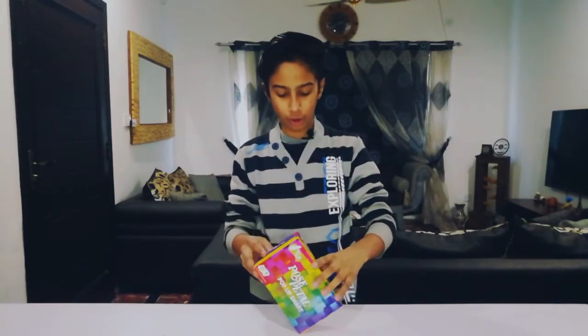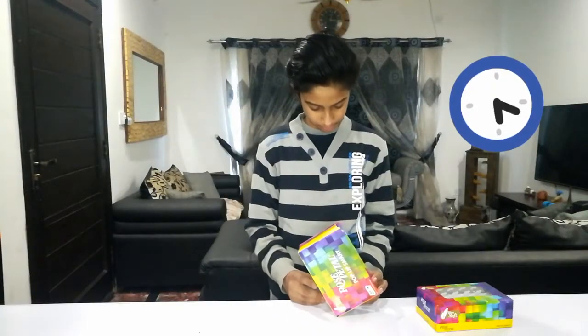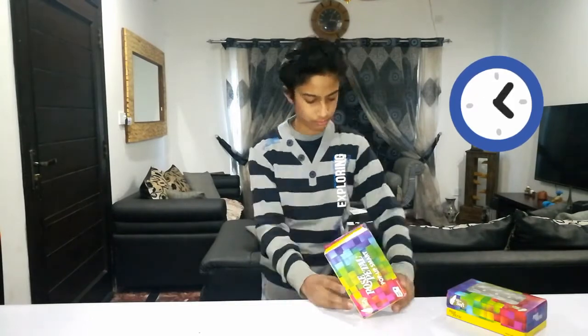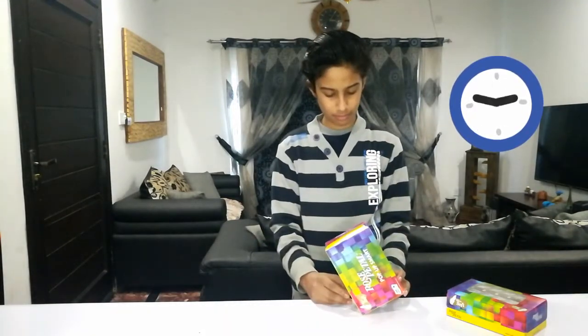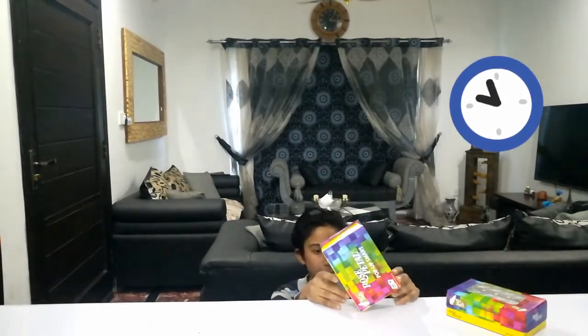Hi guys, welcome to Shawiz and Shamil Show. Today in this video I will give you a challenge: you have to balance the tissue box on its tip. I will show you how to do it, so let's try it out.